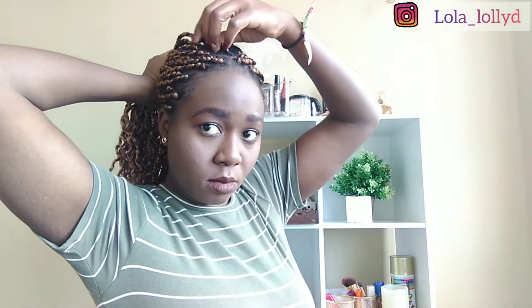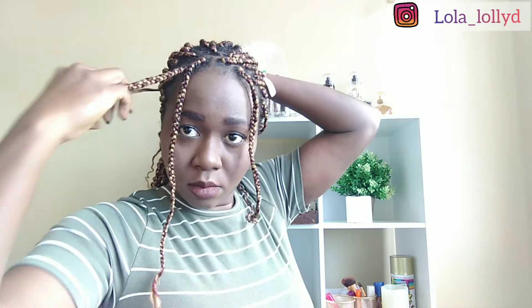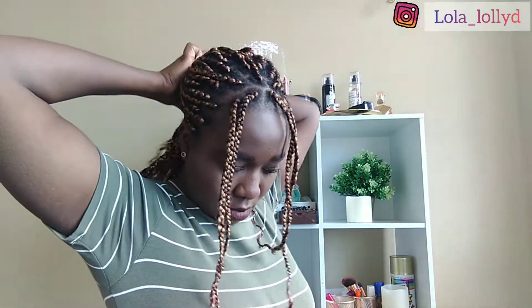So our first style for today would be half up and half down. What I did was pack half of my hair up and left the rest at the back down, then I pulled out two strands from both sides just to give it a different look. This has been my go-to style for this hair. It's a very simple and very nice style — two strands at the front, half up, half down. Very easy and you're good to go.